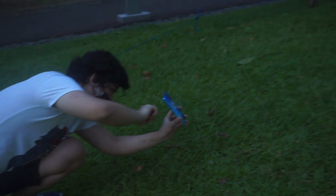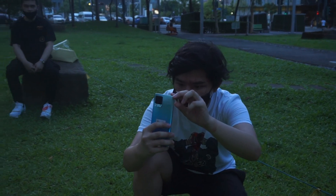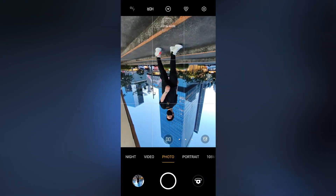Next is the ultra-wide. This is a really fun lens to use. I like how you can still capture the background clearly, and you can really get creative with this one. A tip I can give is to flip your phone upside down, so it gives you more angle — that works better in a lot of occasions.